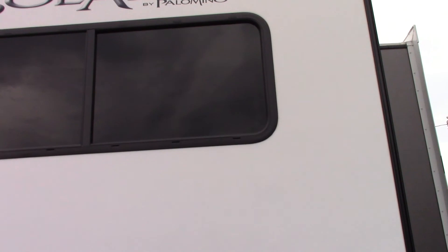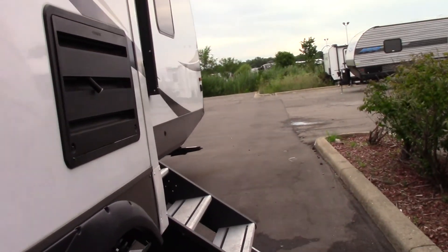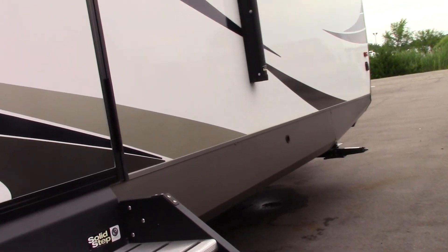You have to remember to inspect your trailer roof at least three times a season: once in the spring, once in the fall, and once in the middle of summer. Go up there or have someone else go up there and inspect all the seals on the roof, looking for cracking or separation. When you find some, have it taken care of right away.